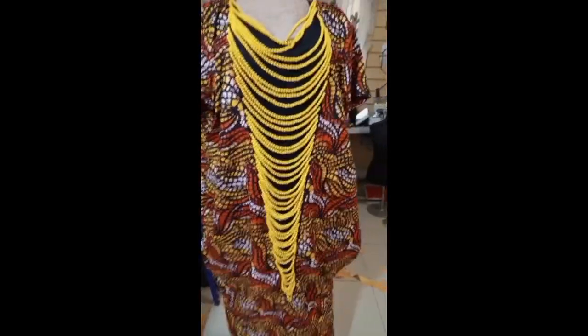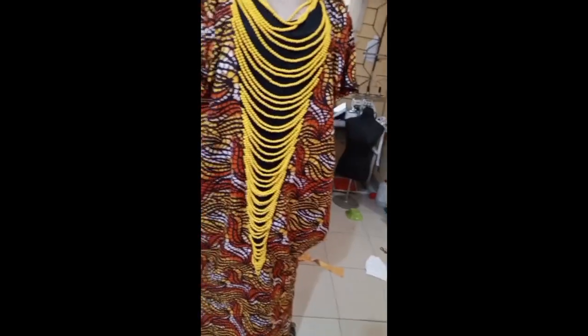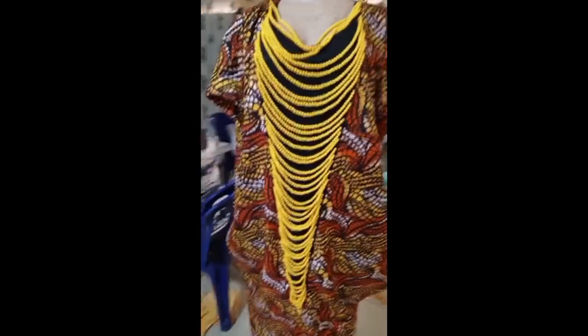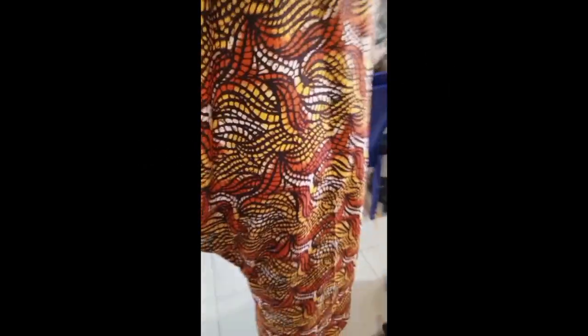The beading is in place, and in fact when my customer took it she was very, very proud of it. Guys, this is the finishing of the beading of the bubu gown. Please don't forget to like, comment, and subscribe — I love you, turn on your notification button.